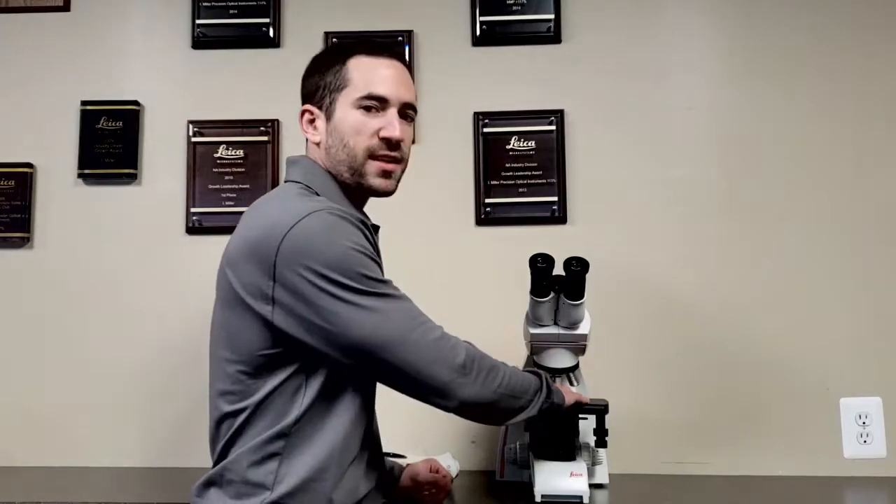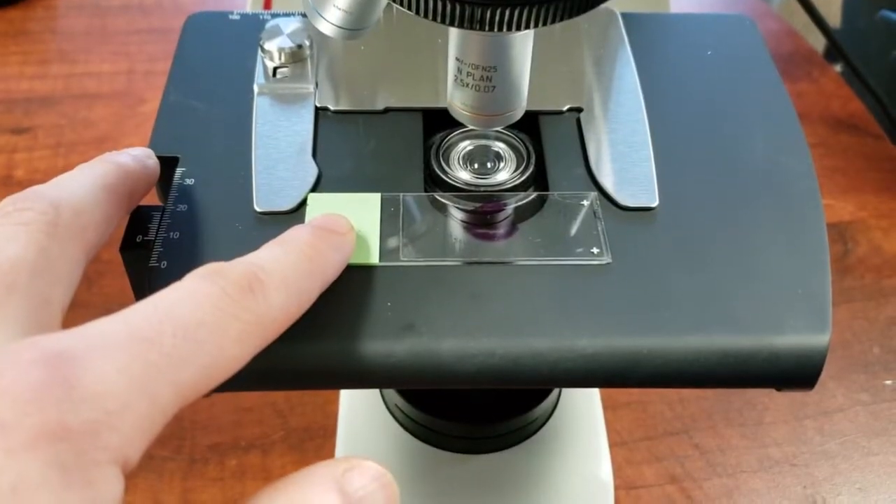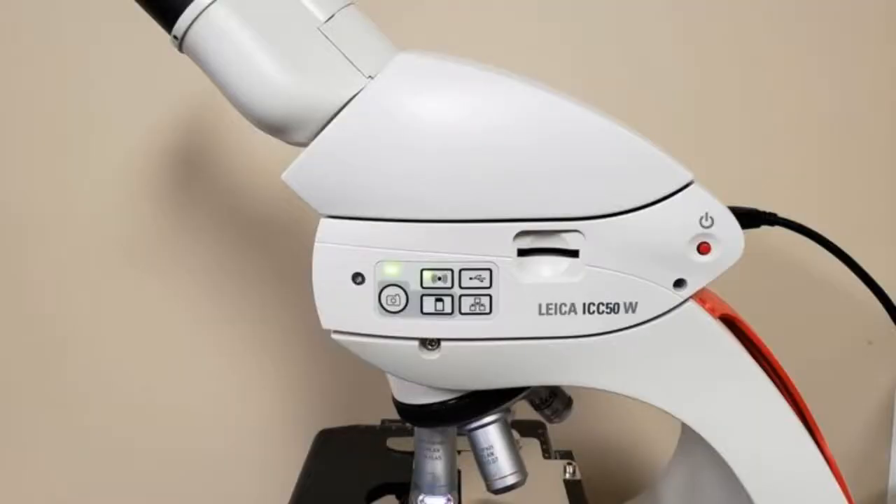Six, the microscope has an easy one-handed slide loading device. Seven, you can add a camera at any time. The Leica ICC50W fits between the head and body of the microscope and outputs USB, HDMI, and Wi-Fi.